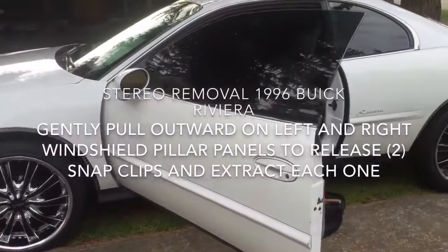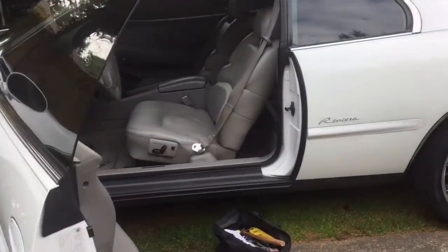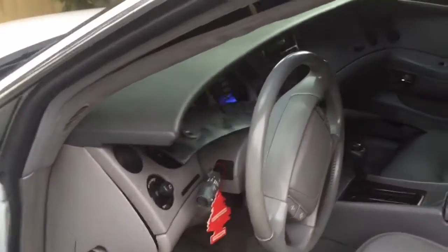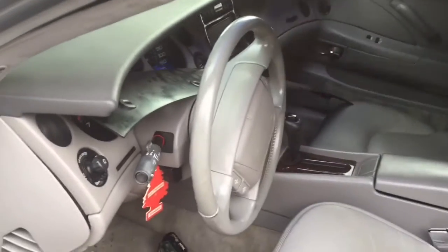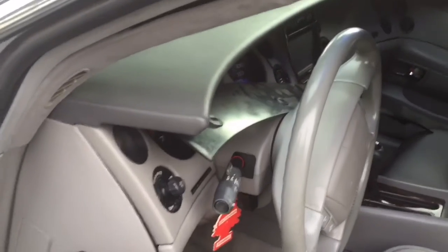Hello ladies and gentlemen, I am working on a 1996 Buick Riviera. I am in the process of pulling out the stereo, and decided, after I started, to make a little video of how to do such a thing.